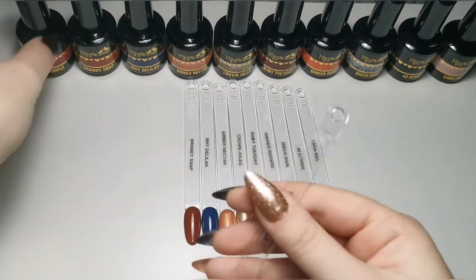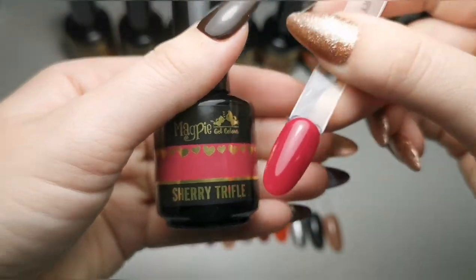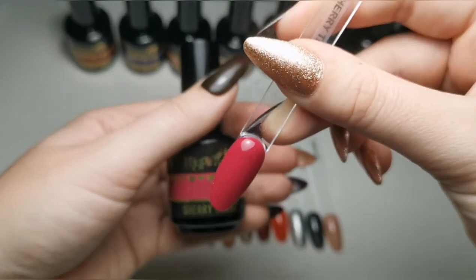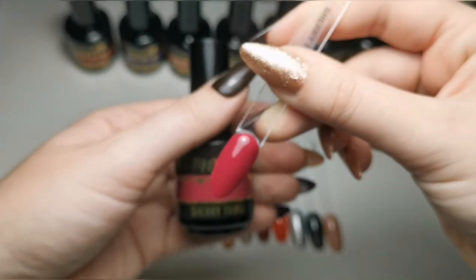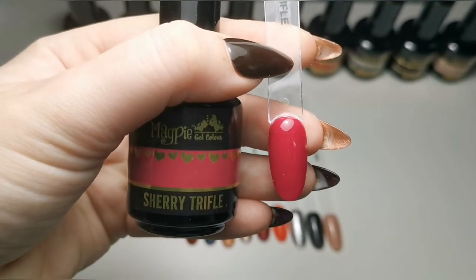Then we've got Sherry Trifle, which is also beautiful. They are all lovely colors. The only problem is my swatches are very dusty and my phone doesn't want to focus on them. There we go — so that's Sherry Trifle.